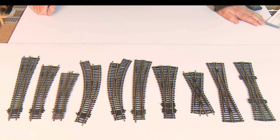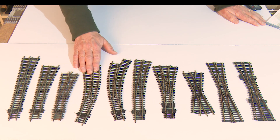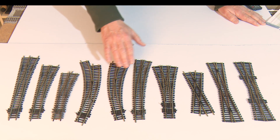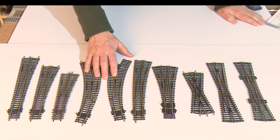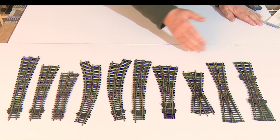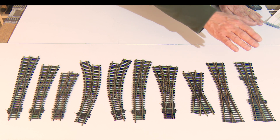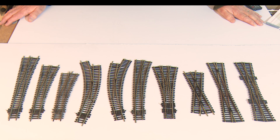Looking at the PicoTrack systems, they really are good quality, but the choice is bewildering. You can have long, medium, or short radius points; curve points left, right, in streamline, or in set track; wide points, three-way points, short crossings, long crossings, slips, and double slips. You can have them in Code 75 or Code 100, and in Insulfrog or Electrofrog — and it's that choice we'll look at today.